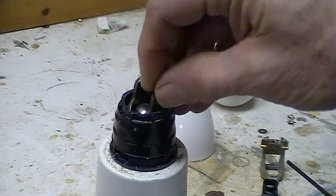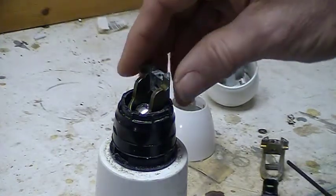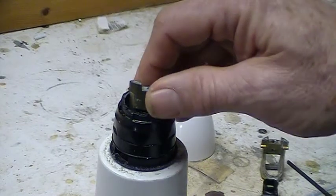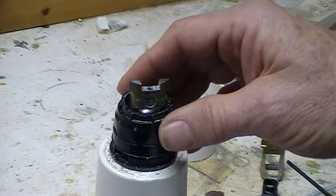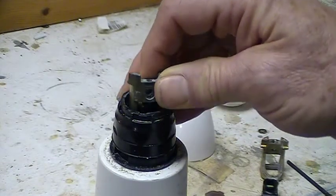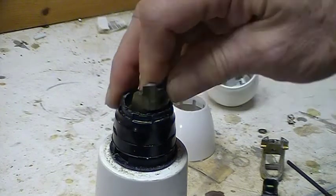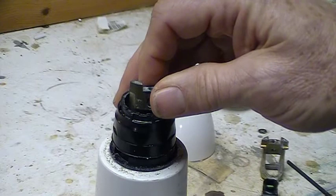It's very simple — this screw right here is removed, the whole assembly pops out, the new one pops in, and you're ready to go. Now the problem with ordering online is that you have to wait four or five days to get your part, but you can actually operate a Moen cartridge with pliers — up and down and back and forth — while you're waiting for that part to arrive.